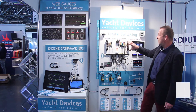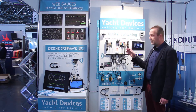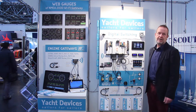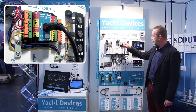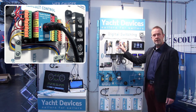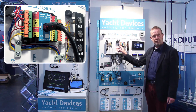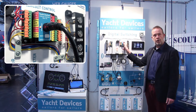The main part is the circuit control. It is very simple to use and affordable. You can see this device connected to NMEA 2000. On one side there are four relay connections, and on the other side four buttons with LED controls.